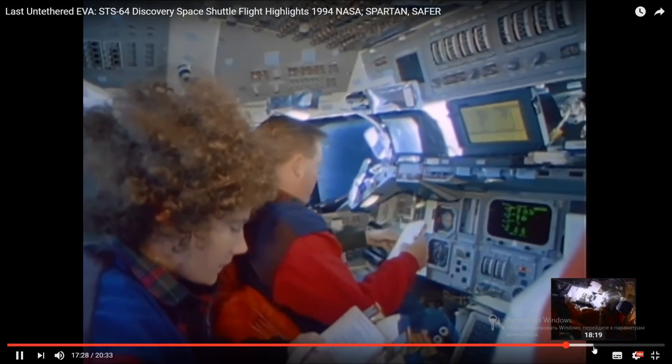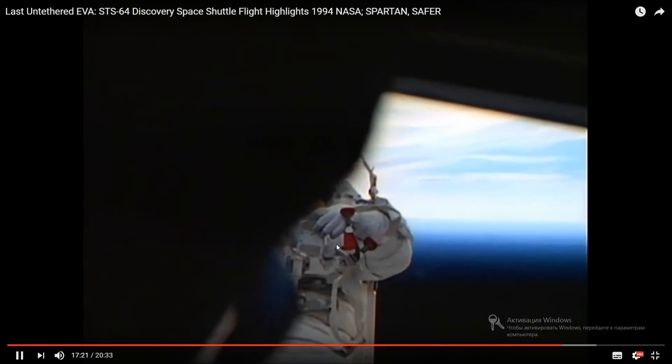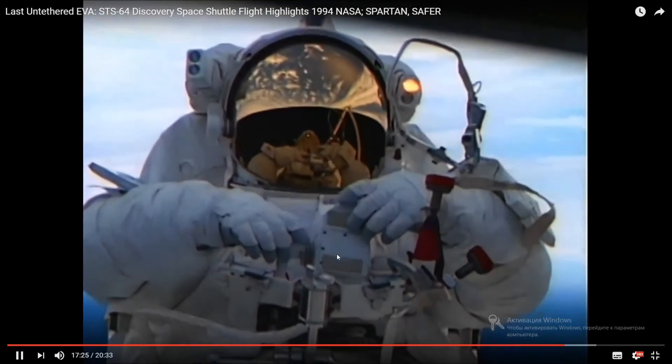So here's from inside the cabin — I think Blaine was taking this picture. You can see that I'm holding the hand controller right here and flying it right there.